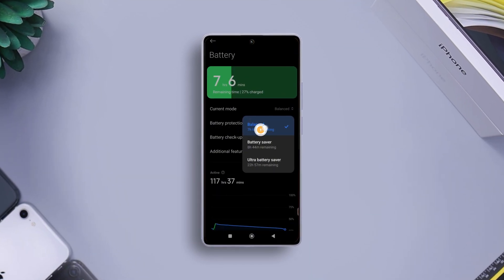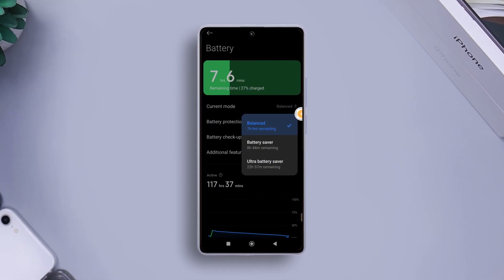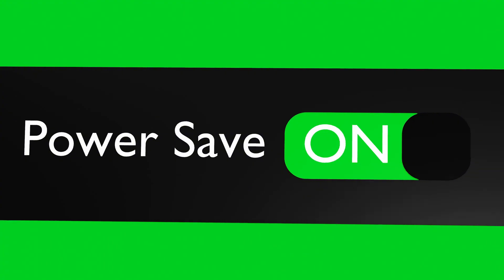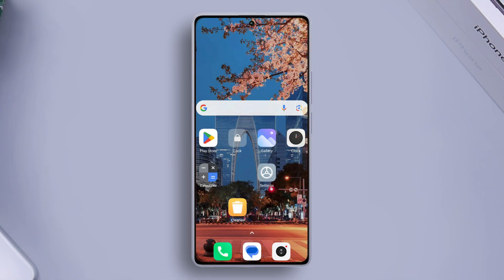Are you in a pinch and need your phone to last those extra crucial hours? Whatever the case is, turning on the Ultra Battery Saver can be quite handy. In this quick video, I'll show how you can do just that on your Xiaomi phone. So let's start.